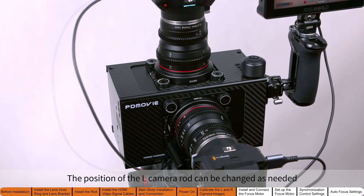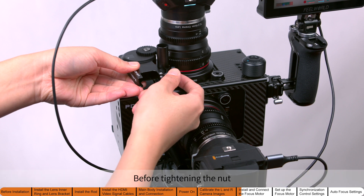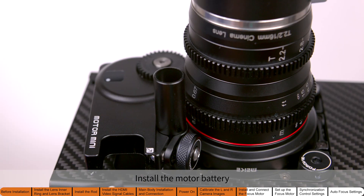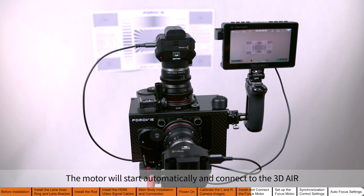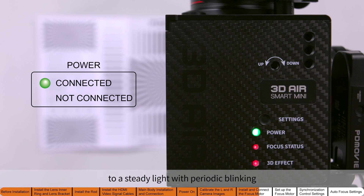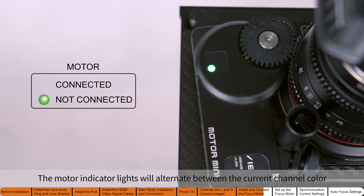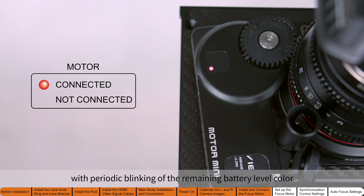The position of the left camera rod can be changed as needed. Install the motor onto the rod. Before tightening the nut, ensure that the motor gear and the lens gear mesh completely. Install the motor battery. The motor will start automatically and connect to the 3D Air. Once connected, the power indicator on the 3D Air will change from fast blinking to a steady light with periodic blinking. The motor indicator lights will alternate between the current channel color and the remaining battery level color, then stay solid in the channel color with periodic blinking of the remaining battery level color.